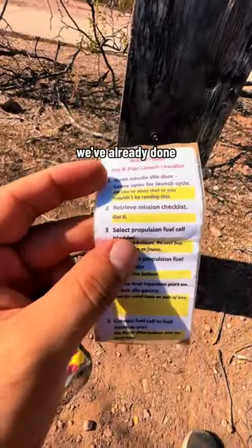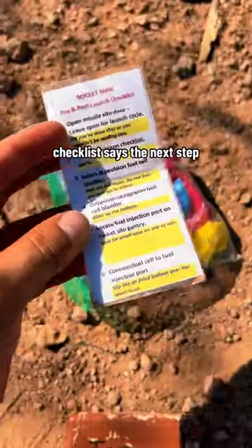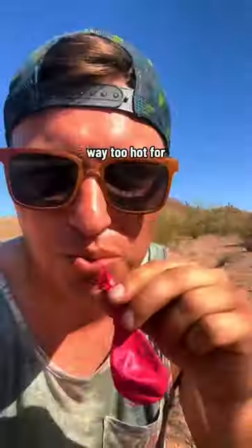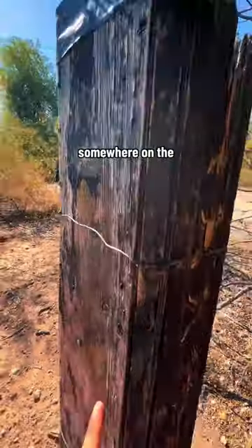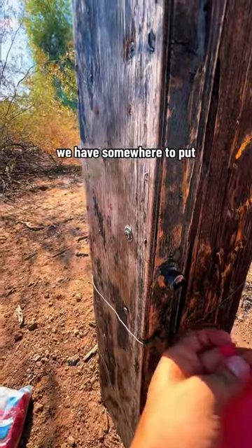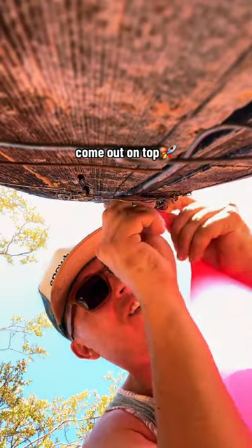Okay, step one. We've already done step two, got the checklist. Step three: select propulsion fuel cell bladder. Checklist says the next step is to pick a balloon and blow it up — way too hot for this right now. Somewhere on the side of this post we have somewhere to put the balloon, and it looks like right here. Now we just got to hook up our fuel and the cash should come out on top.